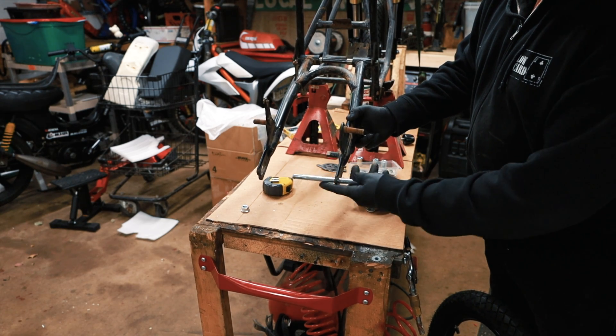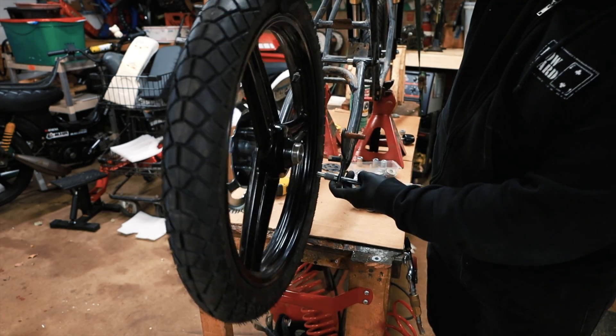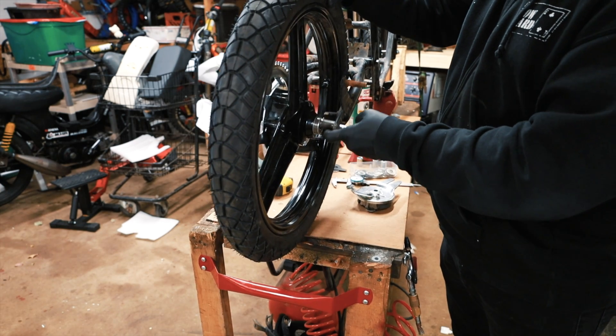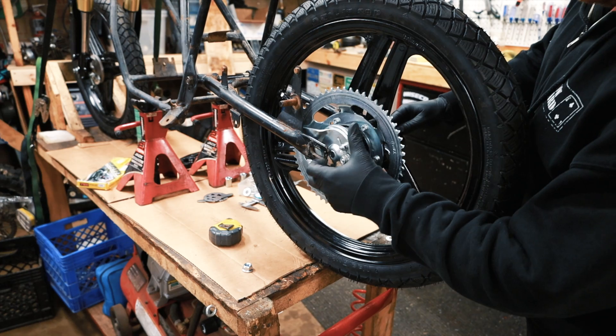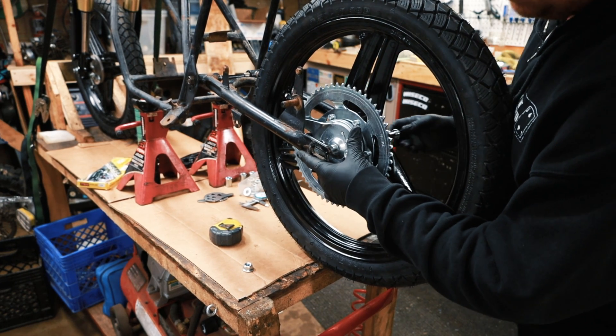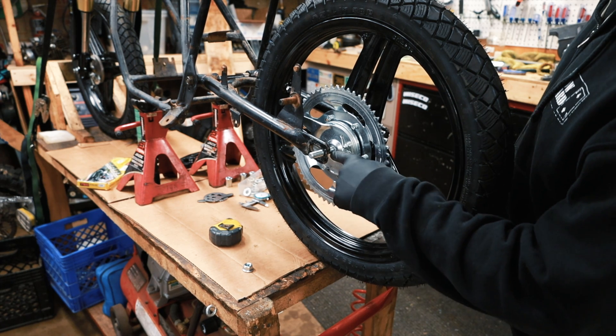We can put in this spacer, then we can put in the wheel, then we can put in the brake plate, and the wheel should be centered.